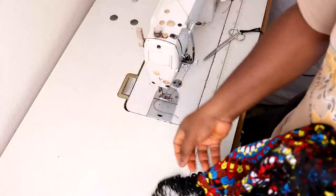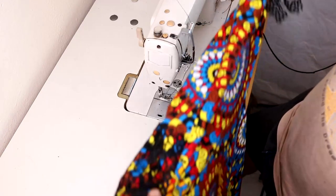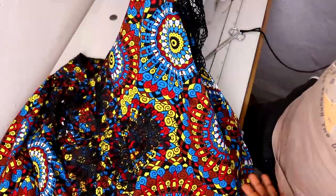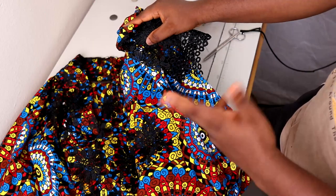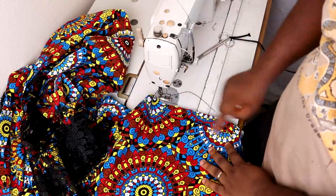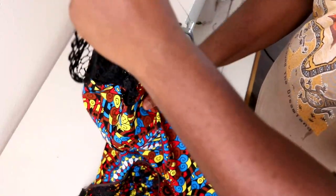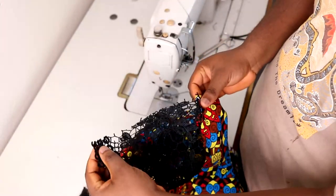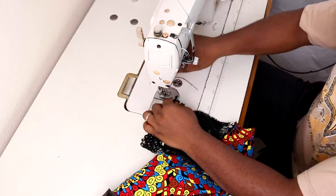The next step is to create the side pockets. This dress has two side pockets, but I'm not going to film that part because I've made a separate video on how to create side pockets using the same method. The link to that video will be in the description. Once the pockets are done, I'm going to stitch down from the sleeve through the body all the way to the hem - do the same thing on both sides after you've made your pockets.